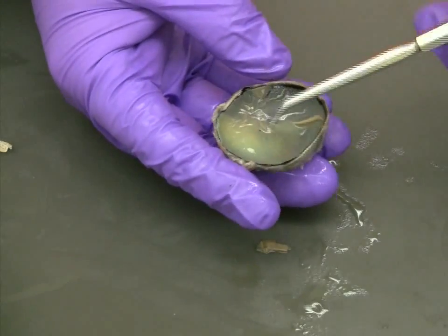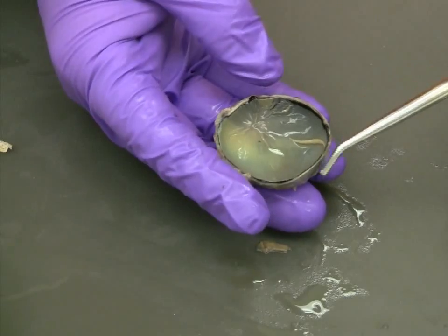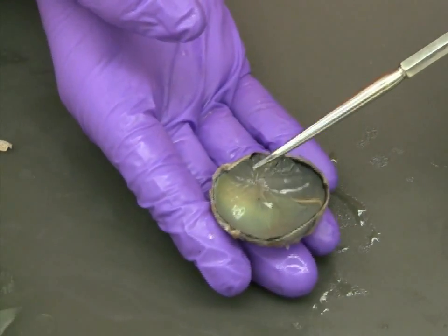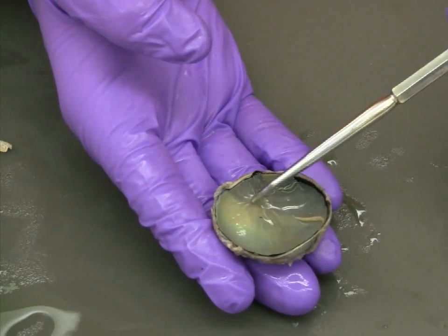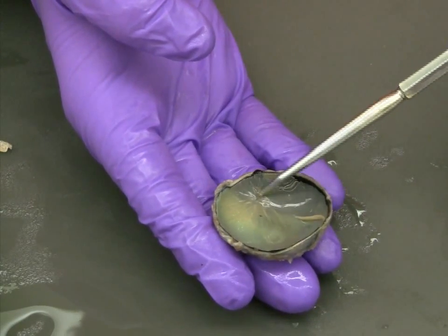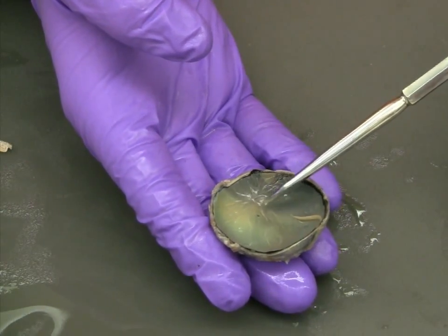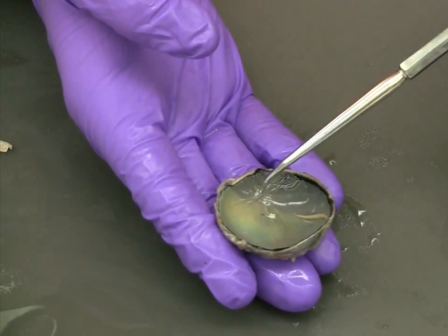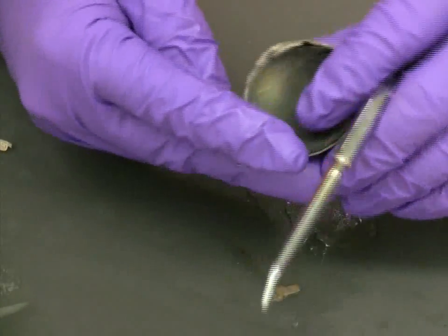With the vitreous humor removed, the blind spot is one structure of the retina that can be easily identified. Look for folds in the retina membrane where it appears to disappear into the wall of the eye. This spot corresponds with the blind spot and also the optic nerve on the outside back of the eye.